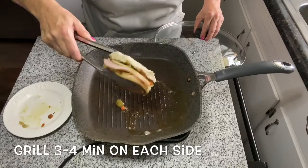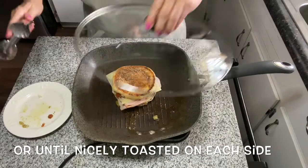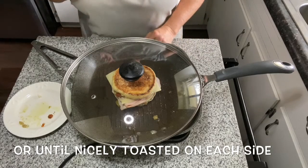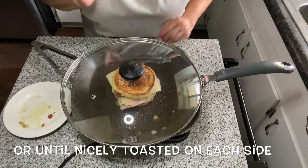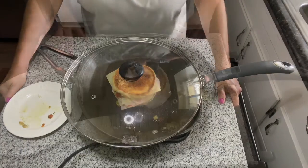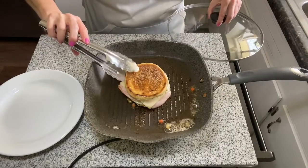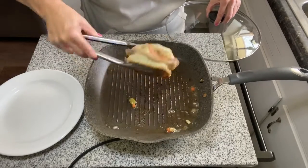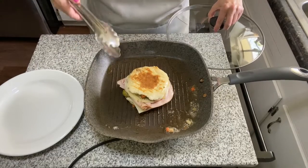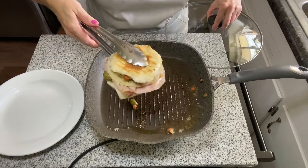I'm using some tongs to keep it all together and flip it. I'll cover it back up and let the steam help the center of the sandwich — just a couple more minutes. We are going to flip this over — oh, you can see those really pretty grill marks on there! It is looking good. Go ahead and take it off and put it on the plate.